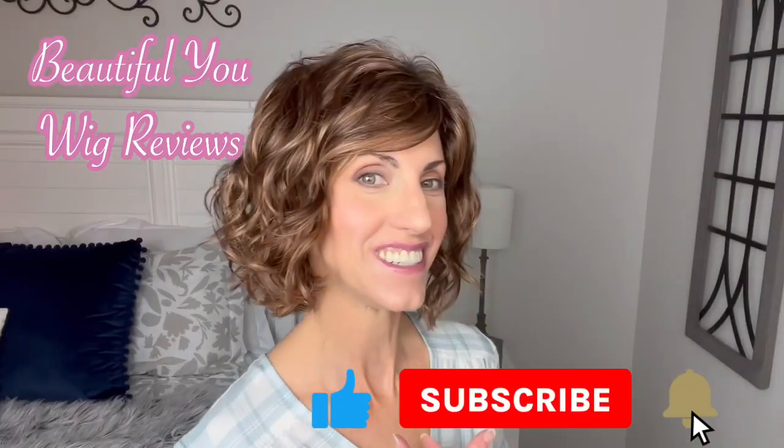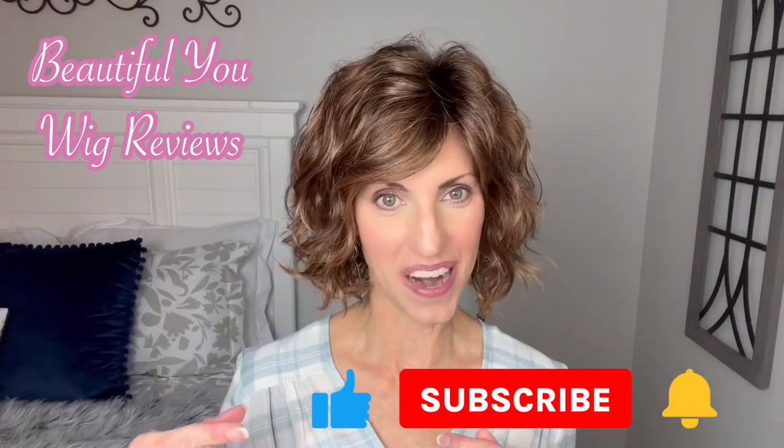Hi, welcome back to my channel. I am so glad that you are here today. While I have your attention, just a quick reminder, don't forget to subscribe.